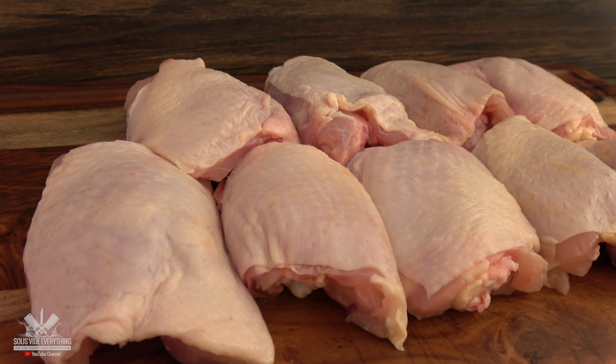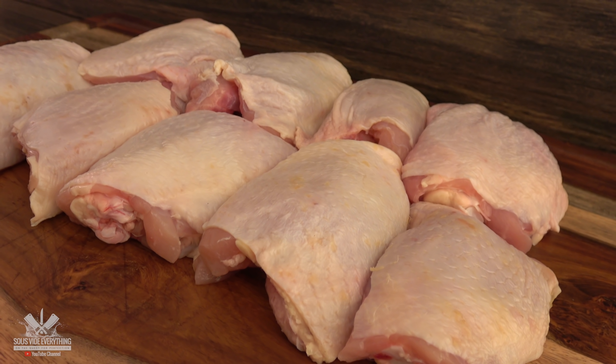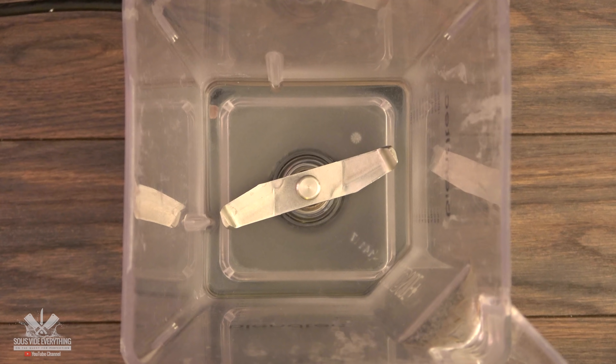As you can see from my intro, this chicken turned out absolutely incredible. I'm basically making a citrus marinade for it and throwing everything into the blender. Remember, exact amounts are in the description below. Let's do it!